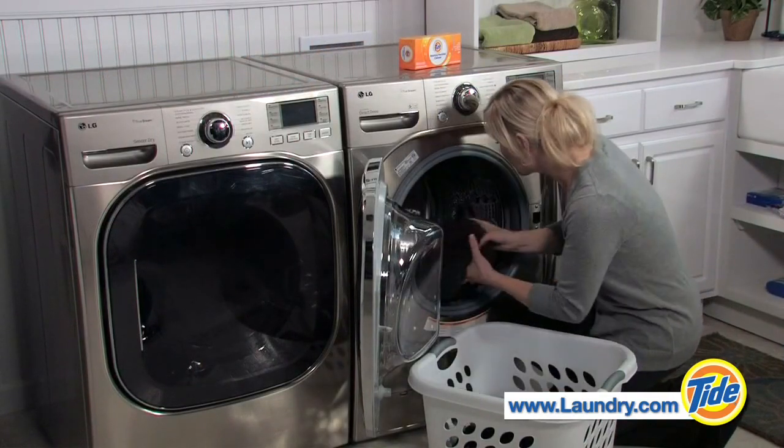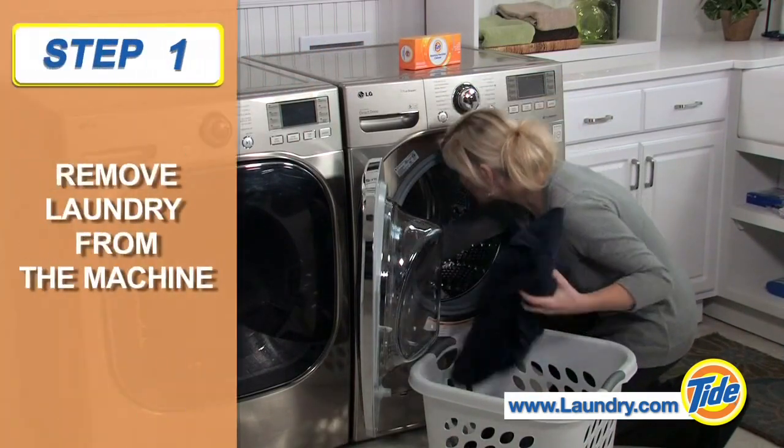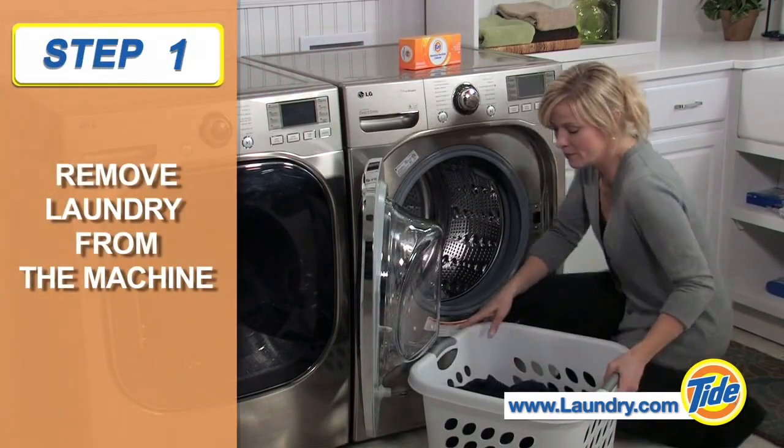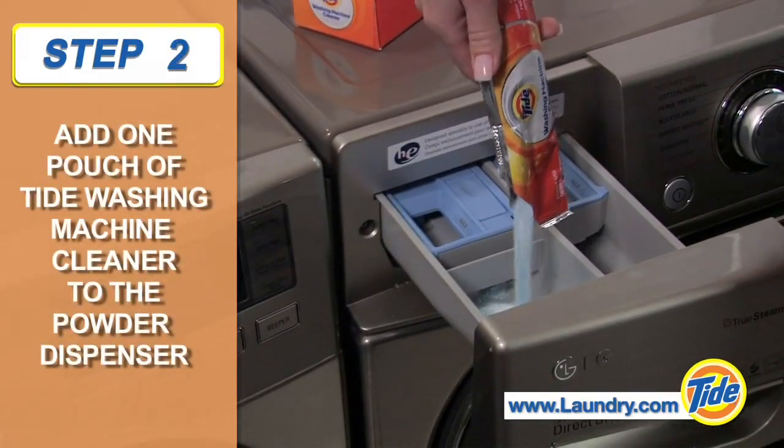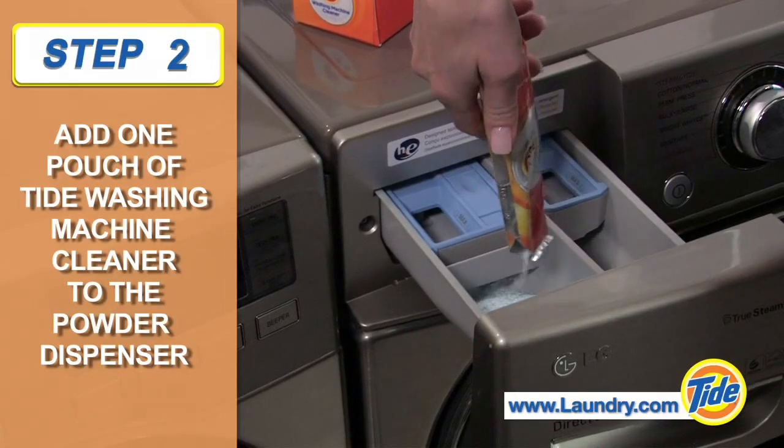Using Tide Washing Machine Cleaner is fast and simple. First, remove your finished load of laundry from the machine. Next, add one pouch of Tide Washing Machine Cleaner to your powder detergent dispenser cup.